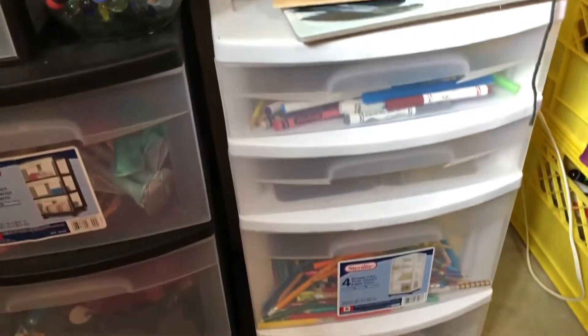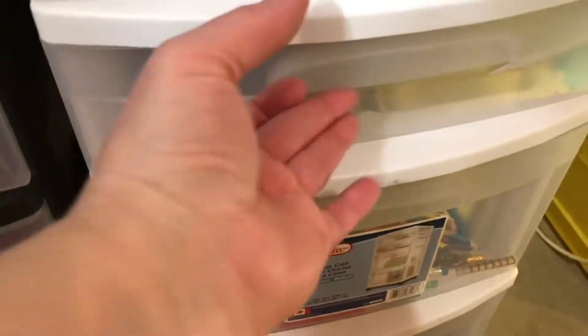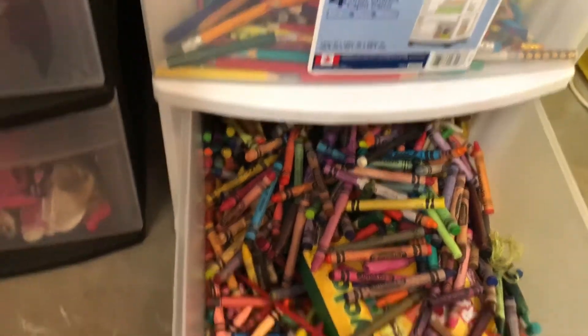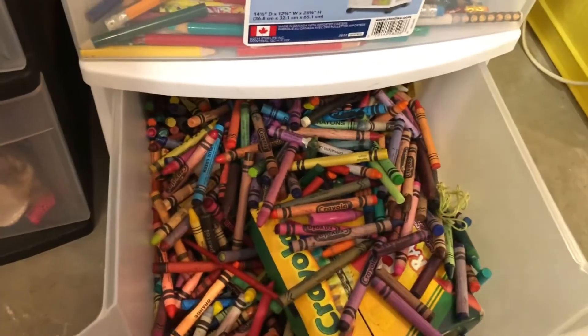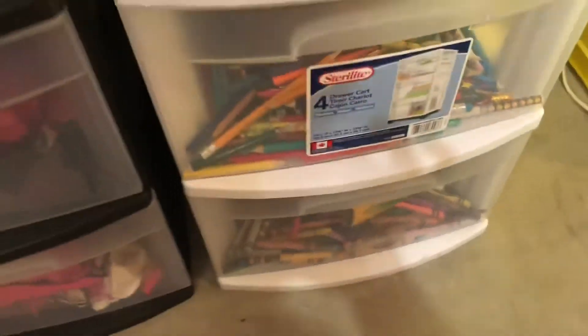Now heading past all the toys, we have clear see-through bins full of pencil crayons, markers, and crayons so the kids can easily get at these. We have so many crayons — they always come back from school at the end of the year, and after 15 years of our son bringing them home, we've accumulated quite a collection.